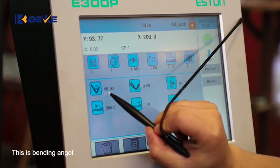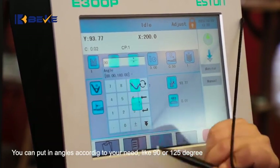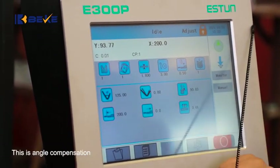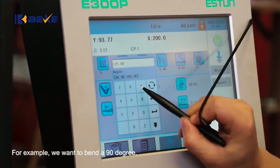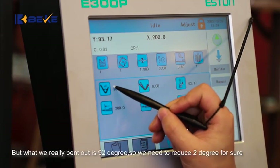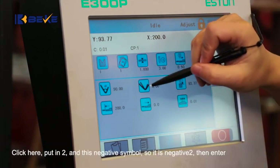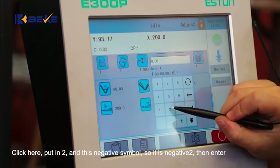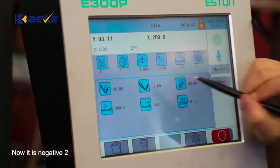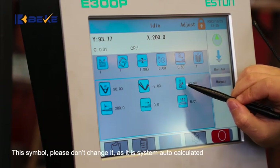This is bending angle. You can input angles according to your need, such as 90 or 125 degrees. This is angle compensation. For example, if you want to bend 90 degrees but the actual result is 92 degrees, you need to reduce 2 degrees. Click here, enter 2 with the negative symbol so it is negative 2, then press Enter. This symbol please don't change, as it is system auto-calculated.